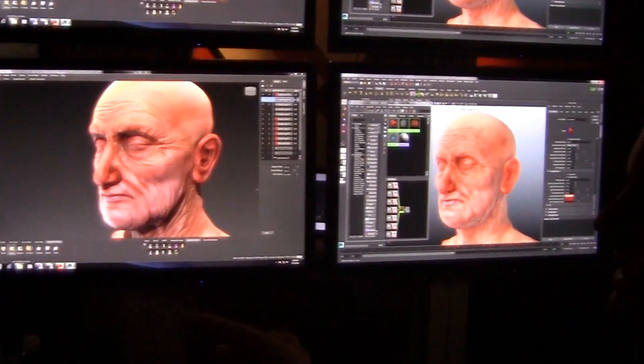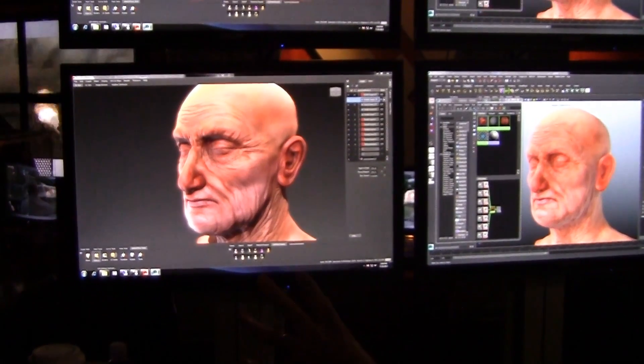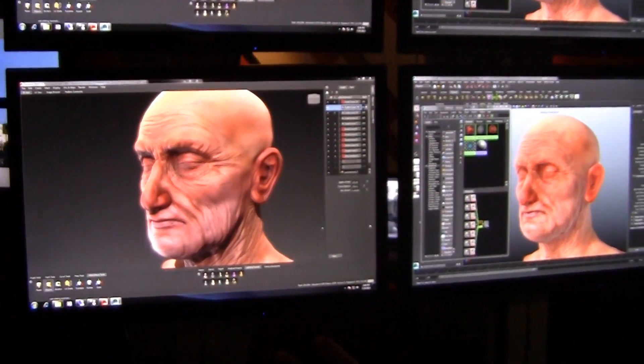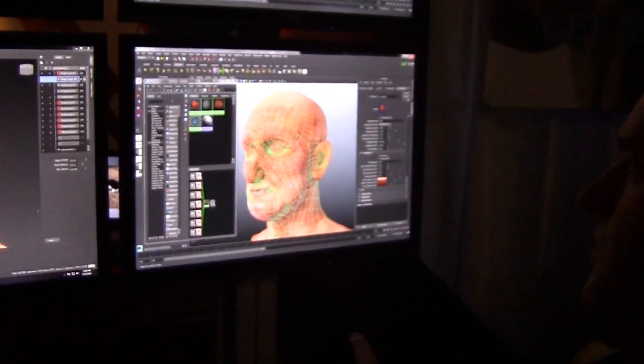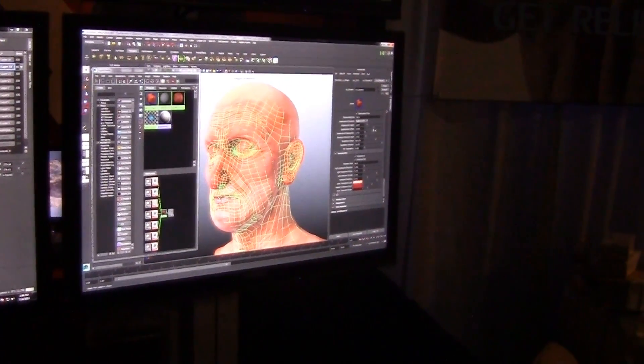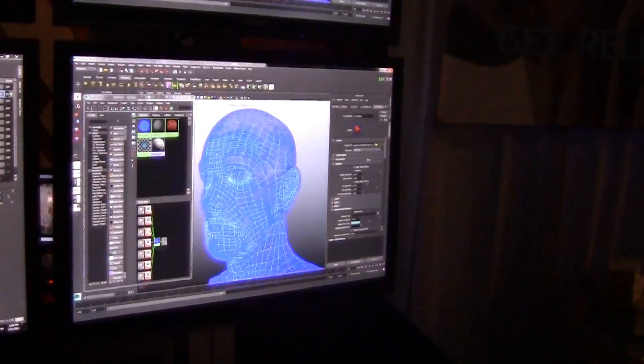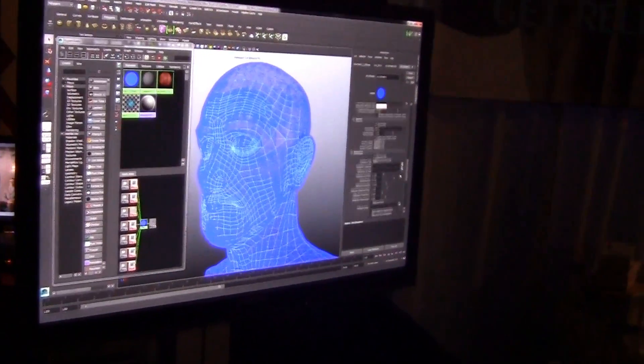With this NVIDIA Maximus configuration, I've got this really dense mesh with really high resolution textures, and in the viewport we're seeing the DX11 shader drive hardware tessellation. Let's take a look at some of that hardware tessellation being driven by the vector displacement map out of Mudbox.